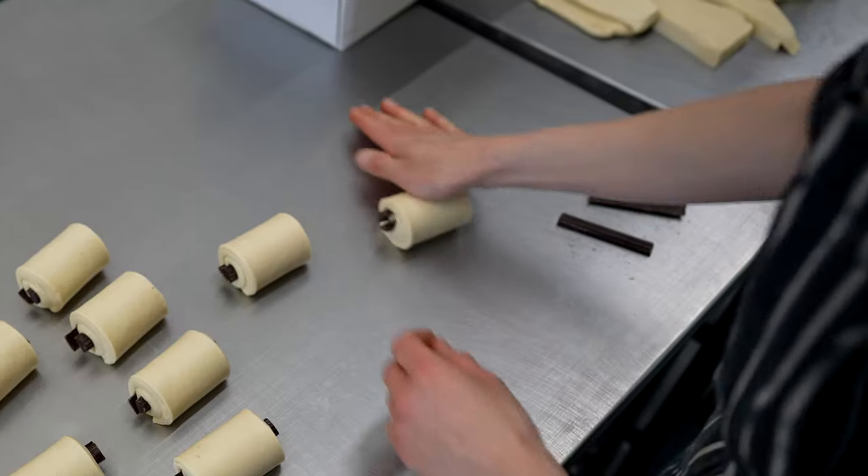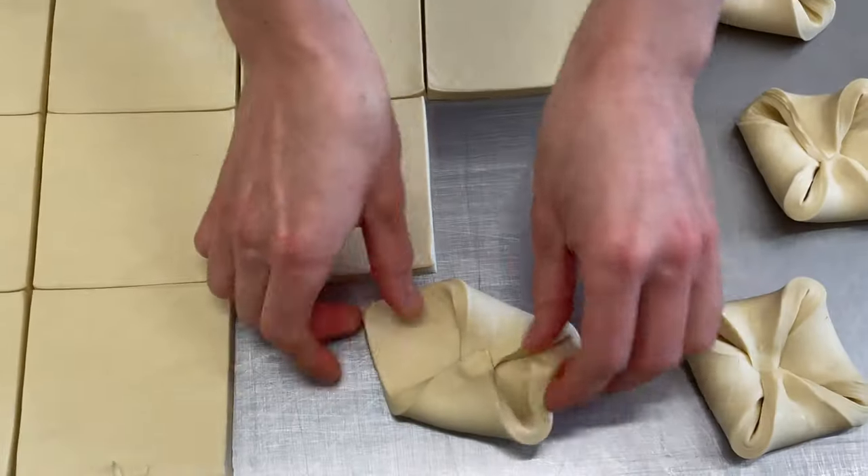In this video, we are going to see classic pastry variations made using one croissant dough.